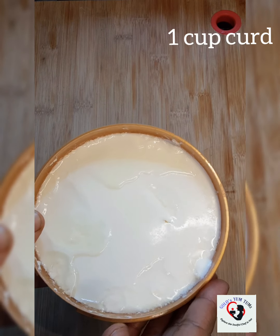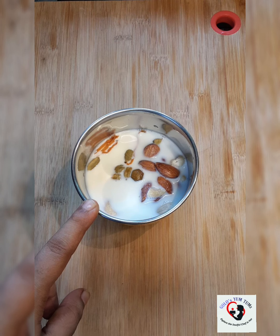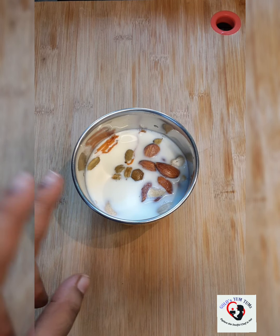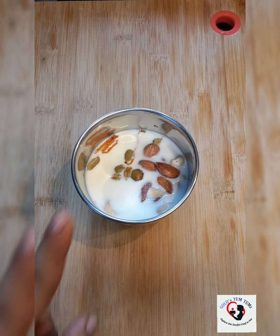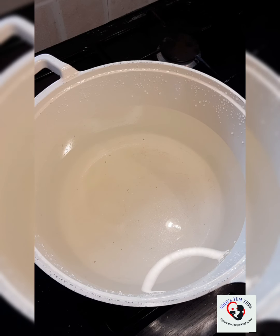I also have about one cup of homemade dahi. Since the quantity is very less, that's the reason I've added our cashew, badam, and milk to our cardamom and javitri. If you prefer grinding them separately, it's totally up to you. Now that our chicken is cooking in its own juices and our cream mixture is prepared, it's time to prepare our rice.